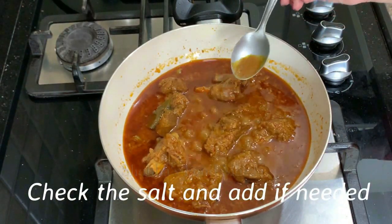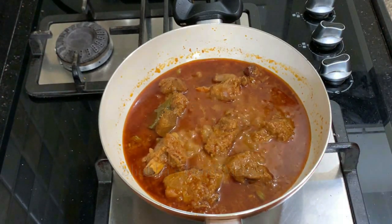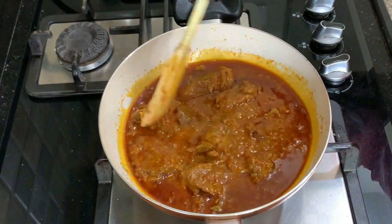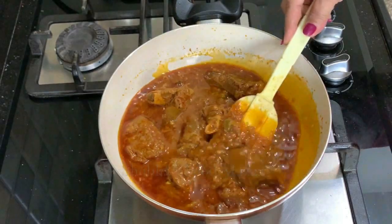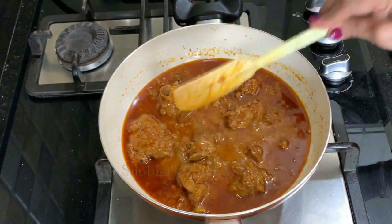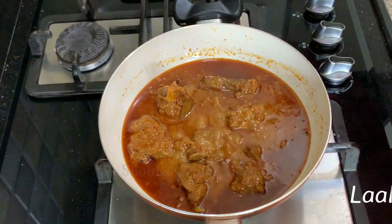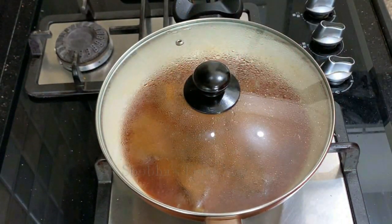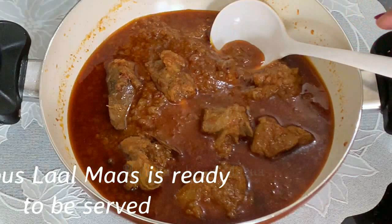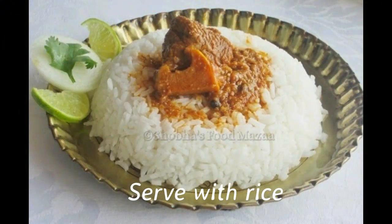Now check for the salt and adjust if needed. You can even add more chili powder if you want — it all depends on how spicy you like it. The Lal Maas is done! Switch off the gas. You see when you leave it for a while, the oil floats on top and the color looks rich and red. It goes very well with rice but you can even serve it with rotis.